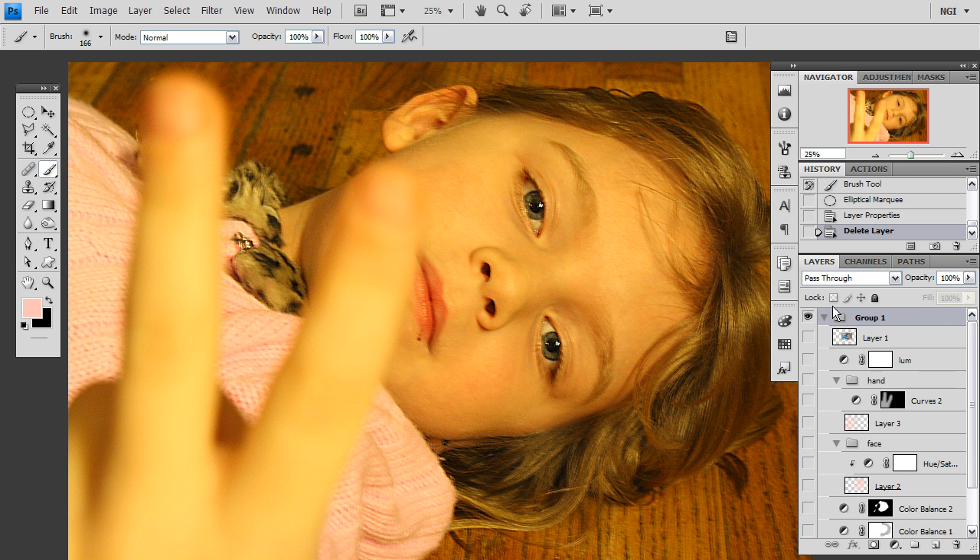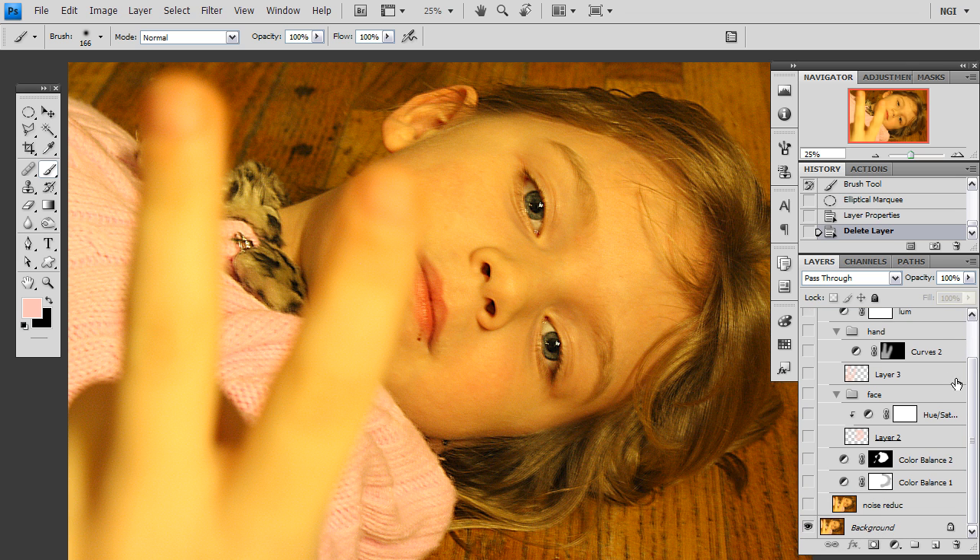Let's begin. First of all, Sarah is orange and yellow and we need to fix that. I am going to use a color balance layer to do global adjustments to the color balance.